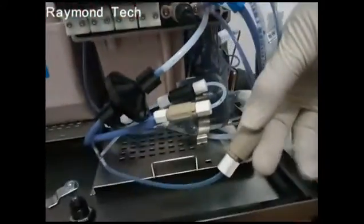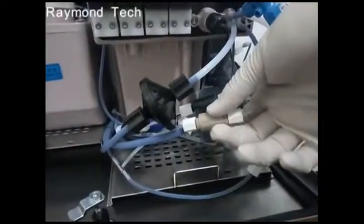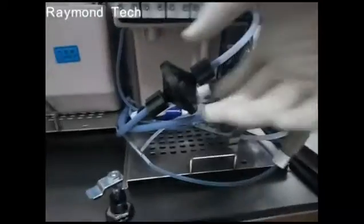This is the valve before the print head, these are the valves for the printer, and this is the pressure buffer.